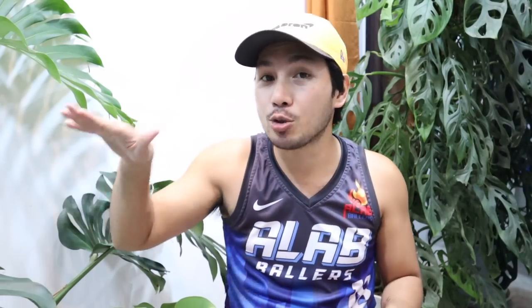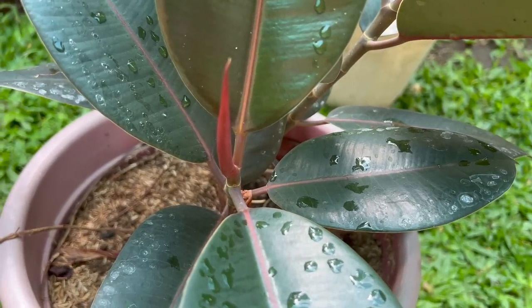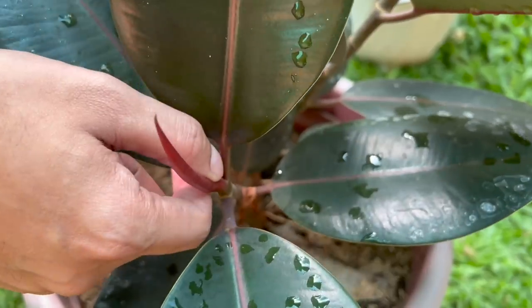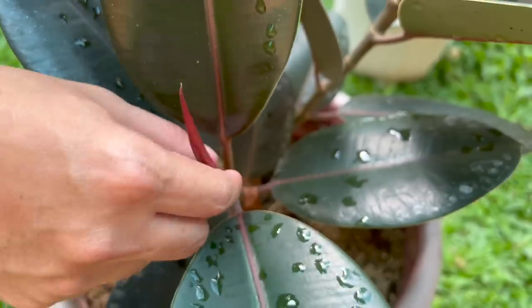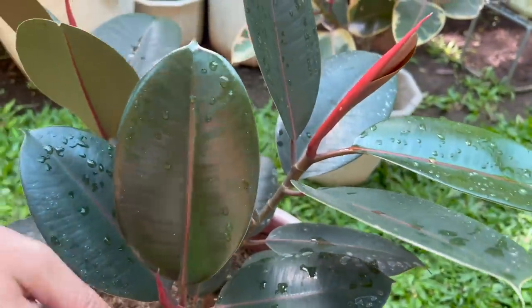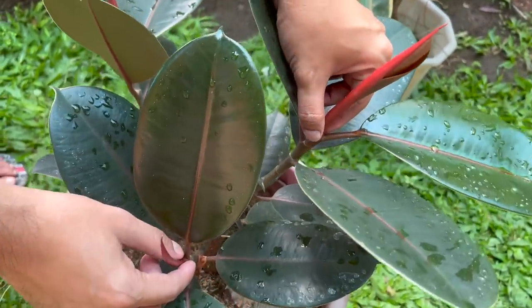Kung halimbawa gusto ninyong mapamulti-branch yung inyong mga rubber tree at medyo mababa pa lang siya, isang technique ay pwede natin siyang i-air layer — para dagdag sa propagation, pamulti-branch pa natin yung mother plant. Pero kung halimbawa medyo maliit pa siya at gusto na ninyong pasangahin, kukurot lang tayo o puputulin lang natin itong pinaka-unahang dahon na pasibol — itong kulay pula na sumot na ito. Babaliin mo lang yan at tendency na kagad yang magsanga.